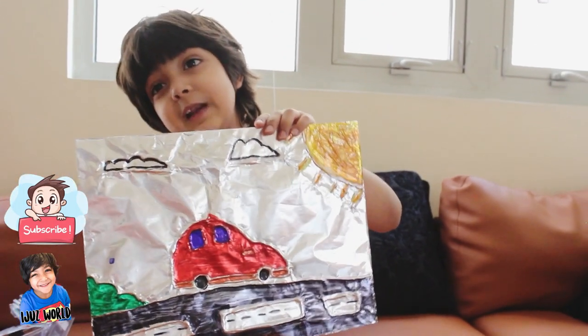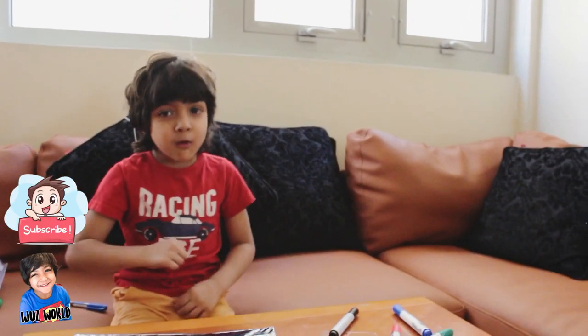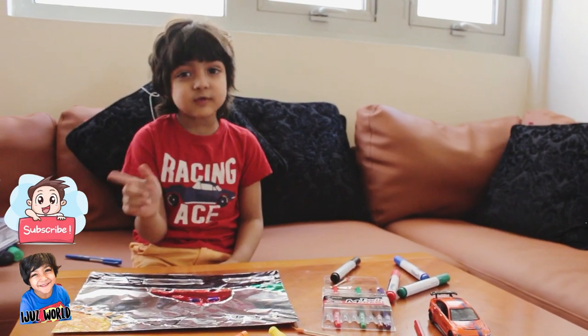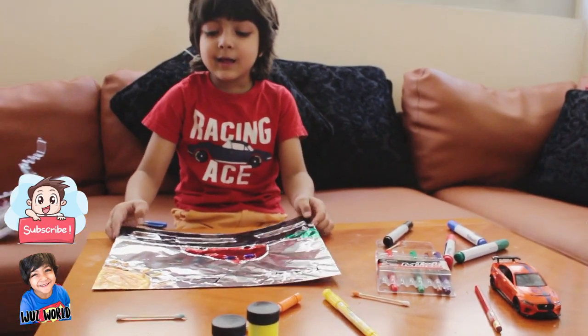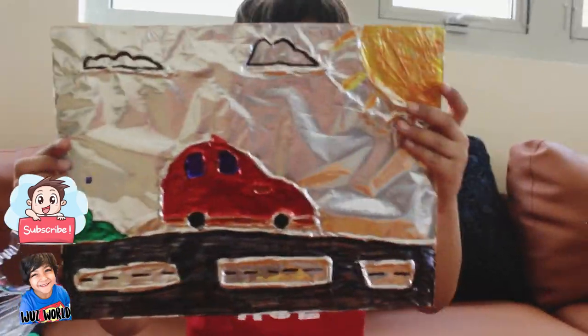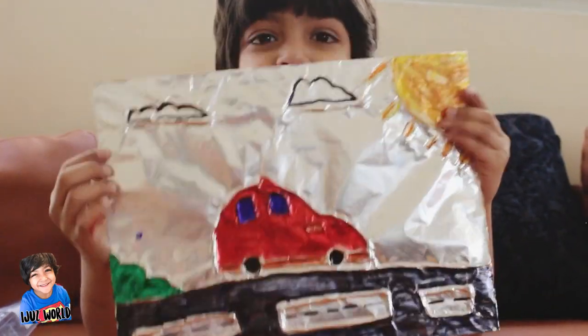So the last thing to say: subscribe to my video and like, and also press the subscribe button. Please share my video.